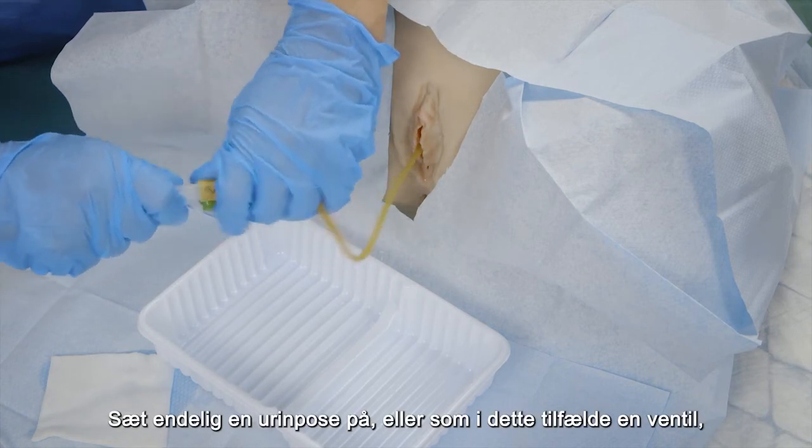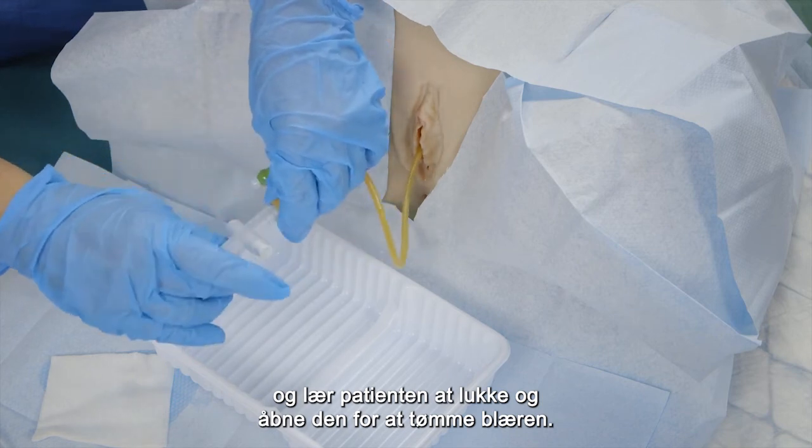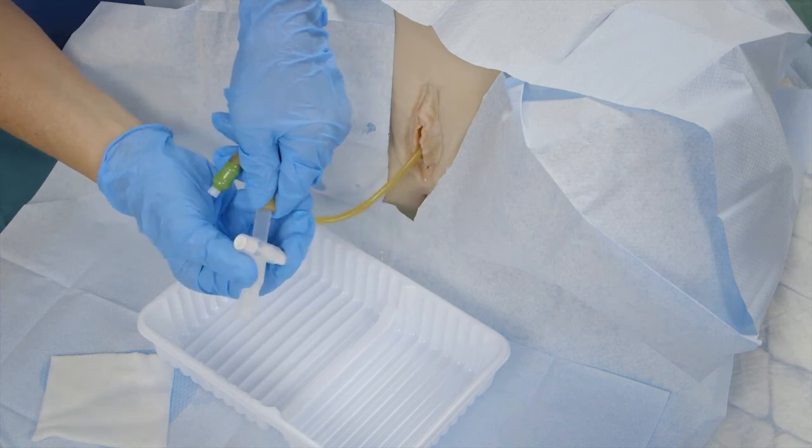Finally, attach a urinary bag, or like in this case a valve, and teach the patient how to close it and open it again to empty the bladder.